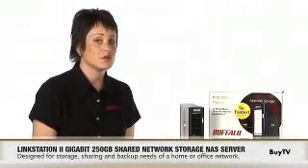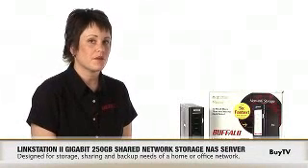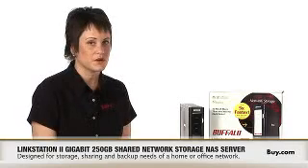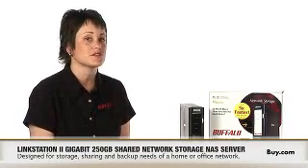NAS stands for Network Attached Storage, so in a nutshell, it's simply storage for your network. And that means any network — a wireless network or an SMB office network — that would benefit from having a central location for storage.